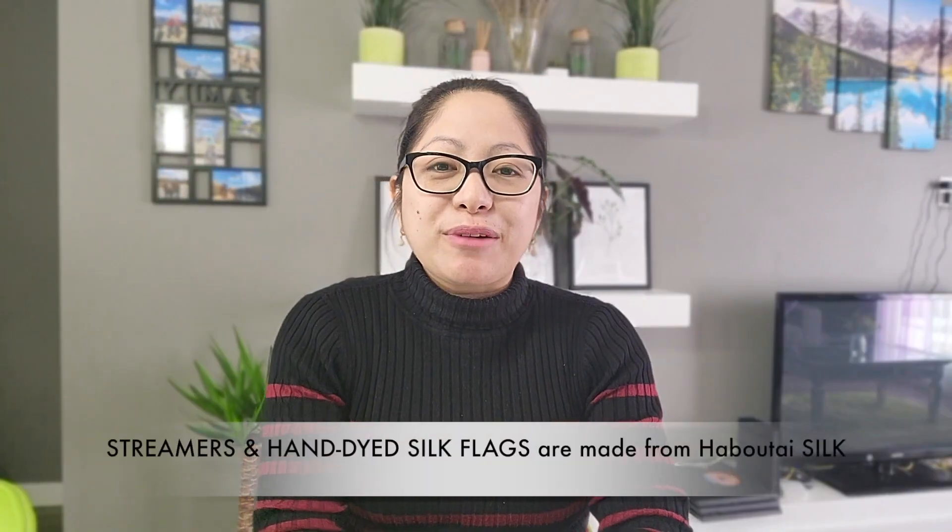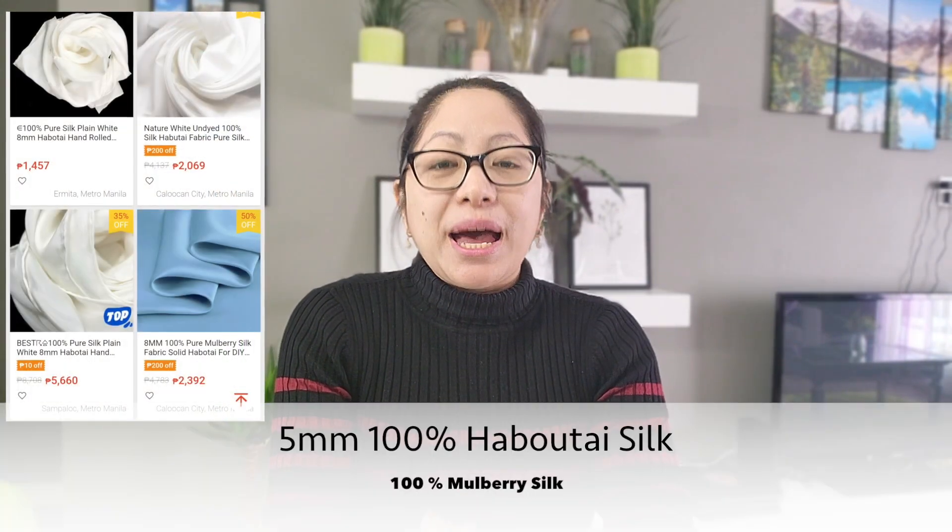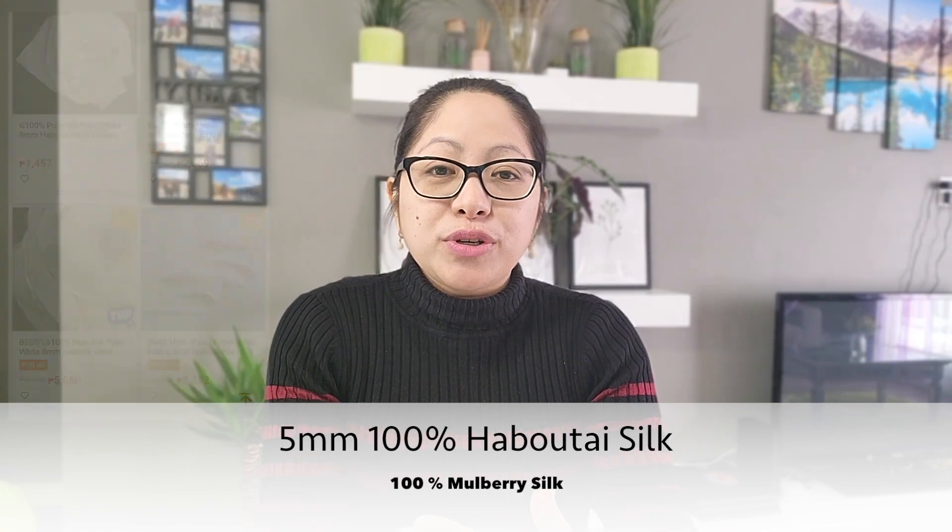Next, the flags I'll show you are worship silk flags. The fabric is 100% habutai silk. Other flag makers also use 100% mulberry silk. These flags are hand-dyed by flag artists and flag makers who are gifted and anointed by the Lord to create these tools. When they make hand-dyed worship silk flags, they are in an environment of worship and prayer. They seek the Lord and pray about the designs and colors they will use.